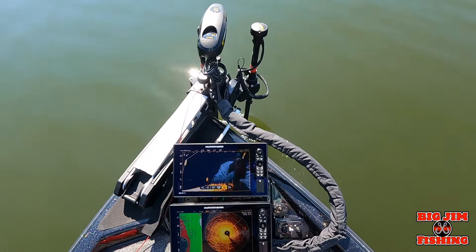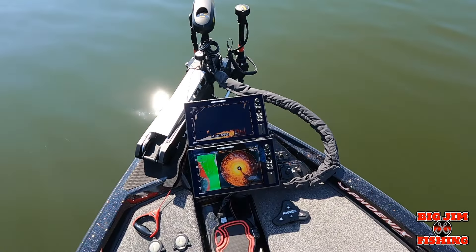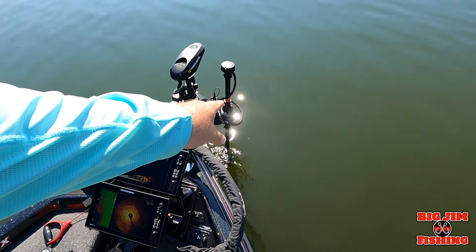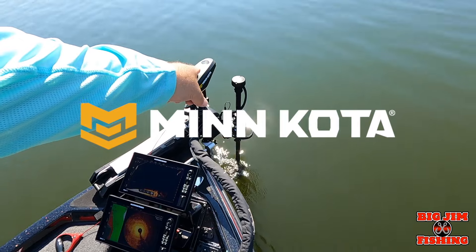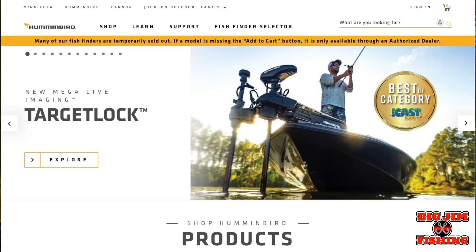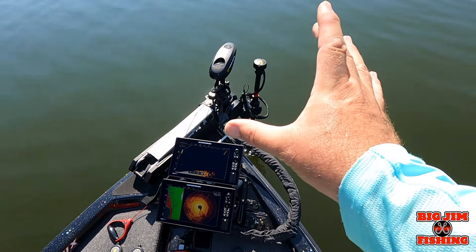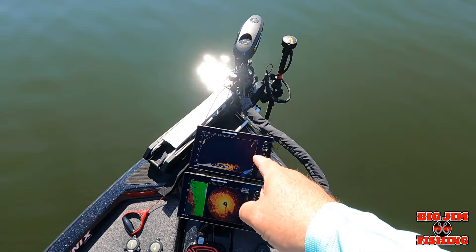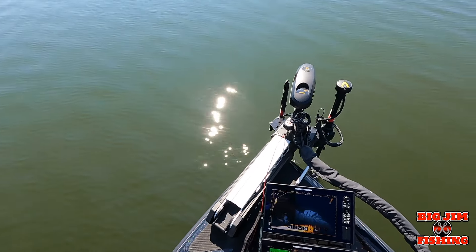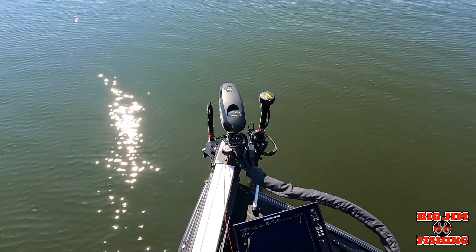That feature is Humminbird Mega Live Target Lock. Yes, Mega Live Target Lock — this is the talk of the country right now, probably the best integrated forward-facing sonar mount that is separate from your trolling motor and the only one that links with your trolling motor. Get on over to hummingbird.com, go under sonar accessories, and get yourself Mega Live with Target Lock. If you have a 360 and want to use both, you'll need to get the separate plate — I'm going to show it right here.